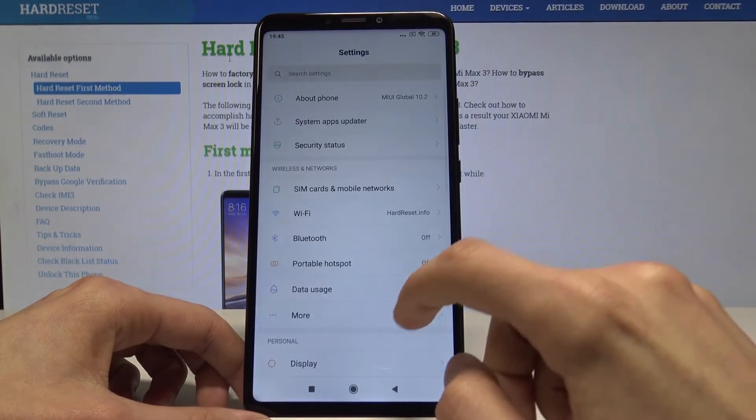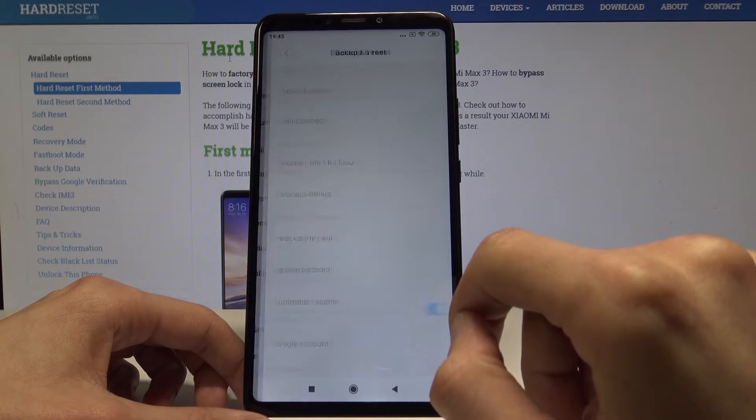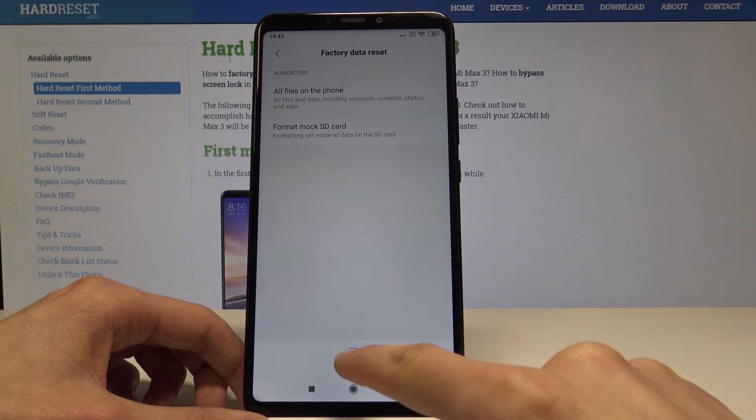Start by going into Settings, then down into Additional Settings, then down to Backup and Reset, then Factory Data Reset. Right at the bottom you have Reset Phone.